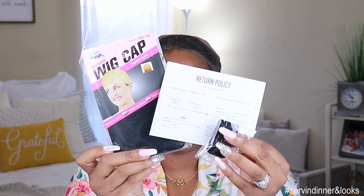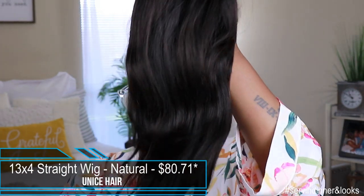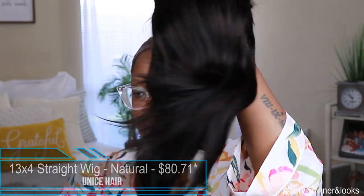This unit comes to us from You Nice Hair. It is part of their Bet You series. It comes in a natural color and the starting price for this unit is $80.71. Depending on your specs, that price can go up. You can get this unit in a 13x4 or a 13x6 lace parting area, 130% or 150% density, and 12 to 36 inches. My particular specs are a 13x4 lace parting area, 150% density, and 12 inches, making my unit $100.71.